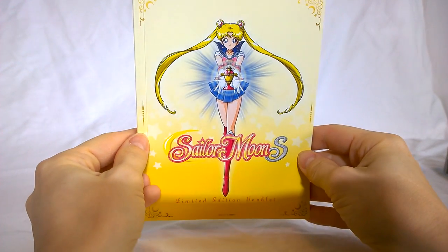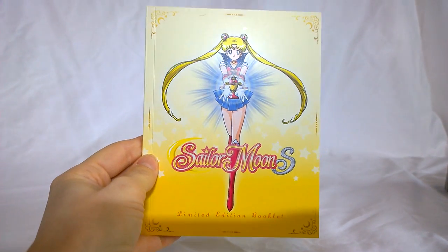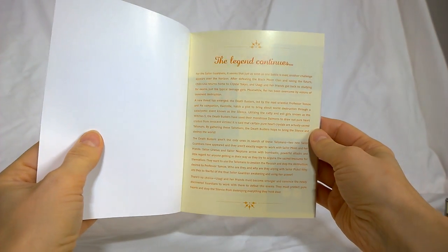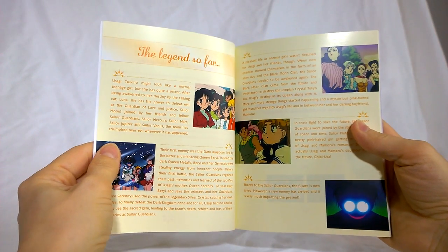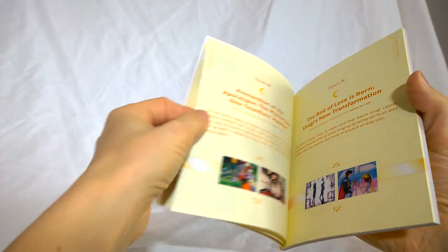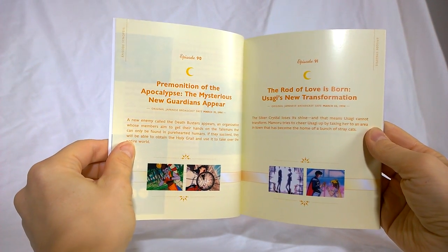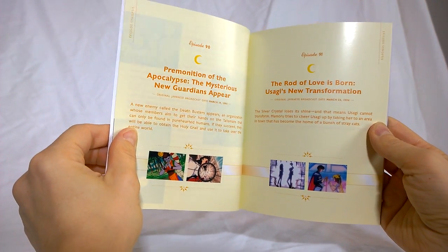This is the limited edition booklet that comes with this version of the box set. It's got the same cover as the previous one. We get a summary of where things are at, kind of a review of everything that's happened, and then the episode summaries start. You've got all of the episodes summarized in this book. Even though not all the episodes are on this Blu-ray set, all of the season's episodes are listed in the book.